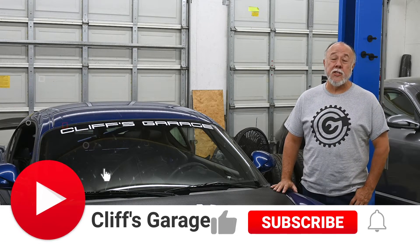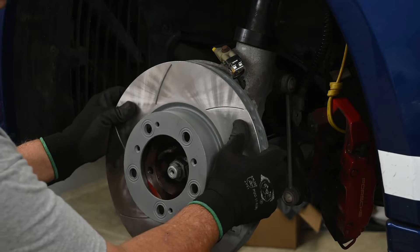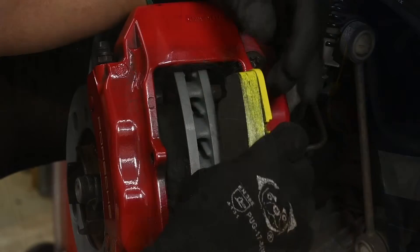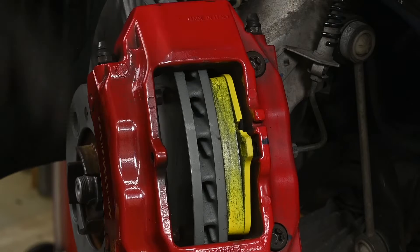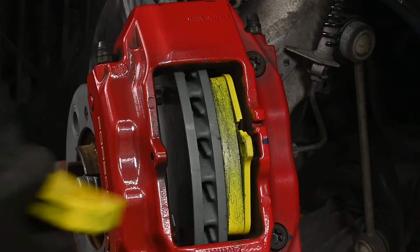Welcome back to the garage. And if this is your first time joining me, thanks for dropping by. As my regular viewers know, I've been in the process of upgrading the Cayman's braking systems to perform better on the track. In episode one, we replaced the stock cross-drilled rotors with some slotted units from Sebro, and we also upgraded the brake pads from the stock street Techstar pads to some race pads from Paget or Pagan — not sure exactly how that's pronounced.